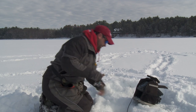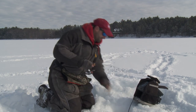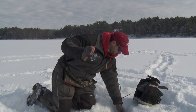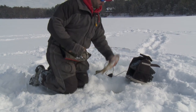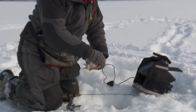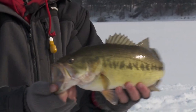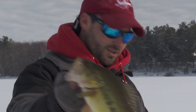Oh yeah, that feels like a good one. It's amazing how these largemouths — yeah, that is a really nice fish. He was right under the ice. But look at the size of that guy's mouth. And they can bite so subtly. It's just amazing how subtle these fish can really be.